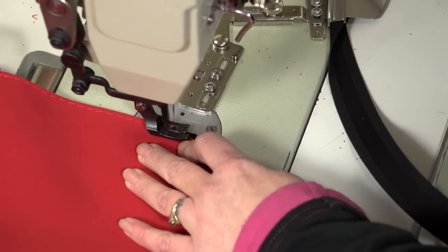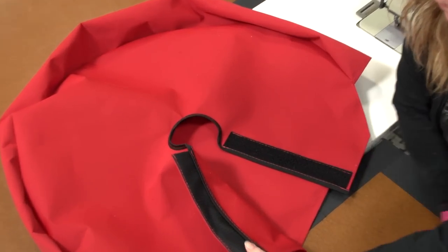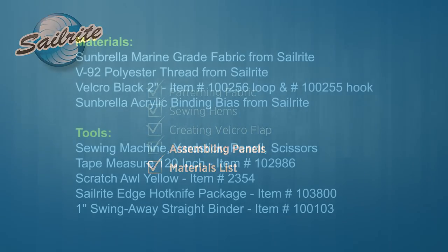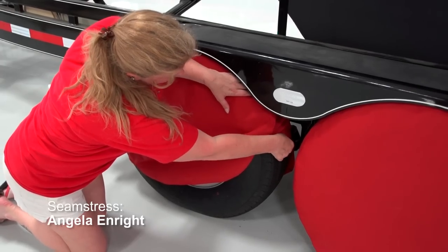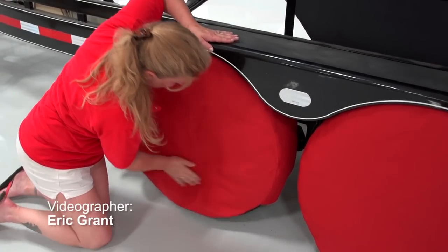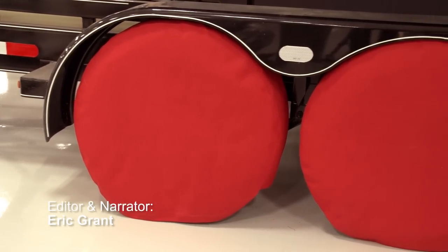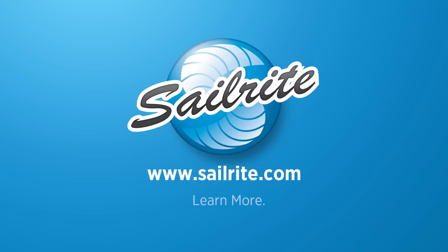Our tire cover is now complete. Coming up next is the materials list and tools used to make this cover. You will find a complete line of Sunbrella Marine Grade fabrics at discounted prices in the shopping cart at Sailrite.com. For more free videos like this, check out the Sailrite website or subscribe to the Sailrite YouTube channel. It's your loyal patronage to Sailrite that makes these free videos available. Thanks for your loyal support. I'm Eric Grant, and from all of us here at Sailrite, thanks for watching.